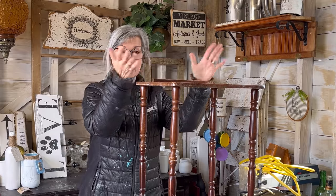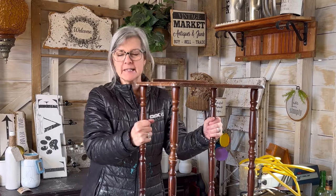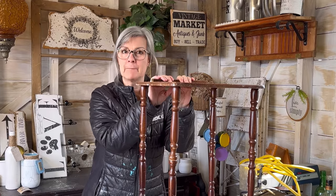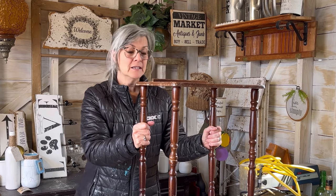Hello YouTube friends, welcome to my channel. My name is Deidre from Our Upcycled Life. Today we're working on a dump find — I found this little table in the wood pile at the landfill. It's in kind of rough shape, but I know I can save it. I'm going to do some of my one-step paint and some gift wrap paper decoupage on it, kind of a funky spin on it.